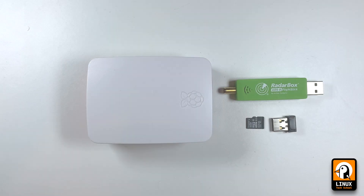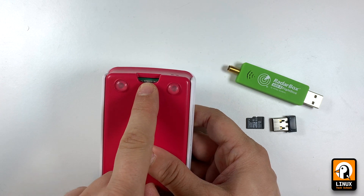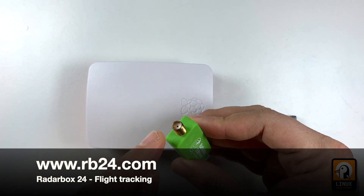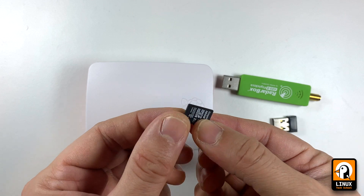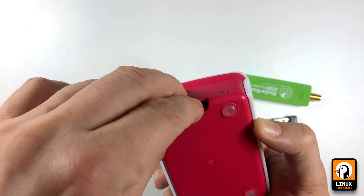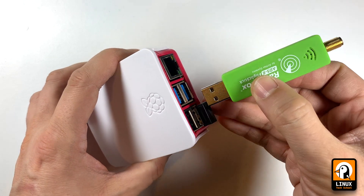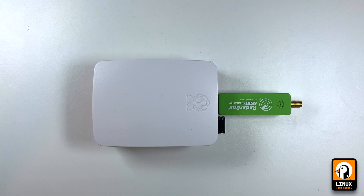Now you can see the hardware. I have the Raspberry Pi here with USB, Ethernet, the card socket, and power and video ports. This is the dongle provided by AirNav — the flight stick for ADS-B signals — with a USB port and SMA antenna port. You will need the antenna installed outside for a nice range. Let's insert the card and connect the USB keyboard dongle.